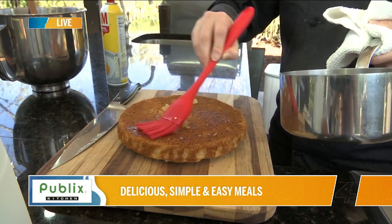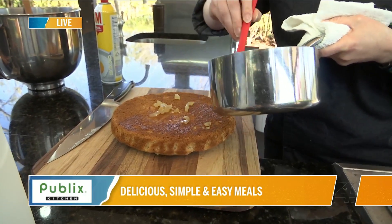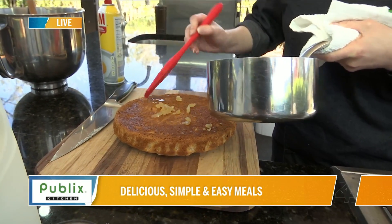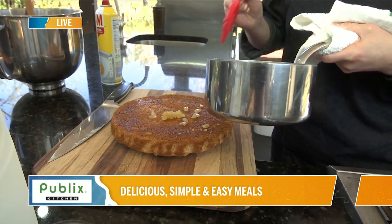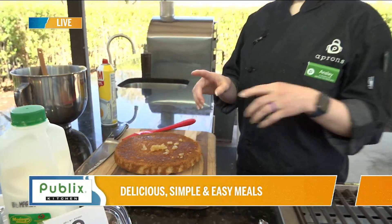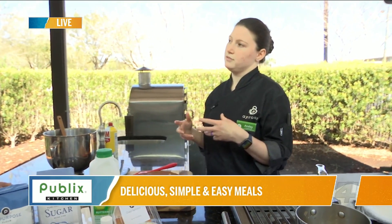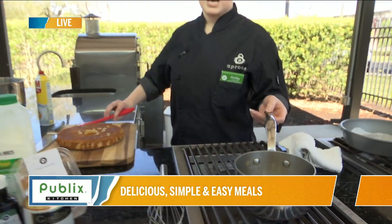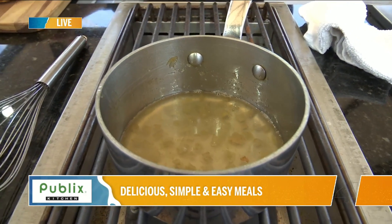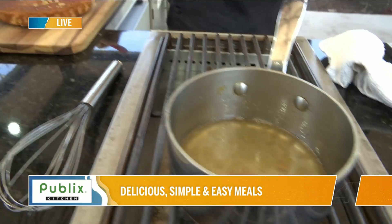To know when the syrup is ready, it's about viscosity — you want to check that it's nice and thick. You can take a spatula or spoon, flip it over, and pull your finger across the back. If the liquid doesn't start to pull into the middle of the spoon, you know it's thick enough. Right now it's a little loose — it could be thicker — but not being as thick just means it'll soak in a little bit more. Since we have the porous side up, we're good.